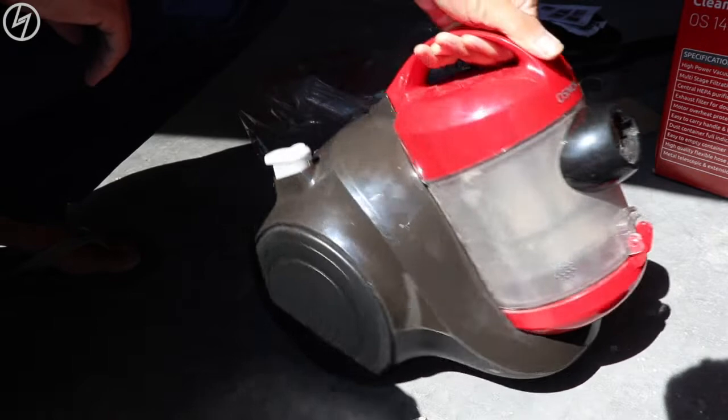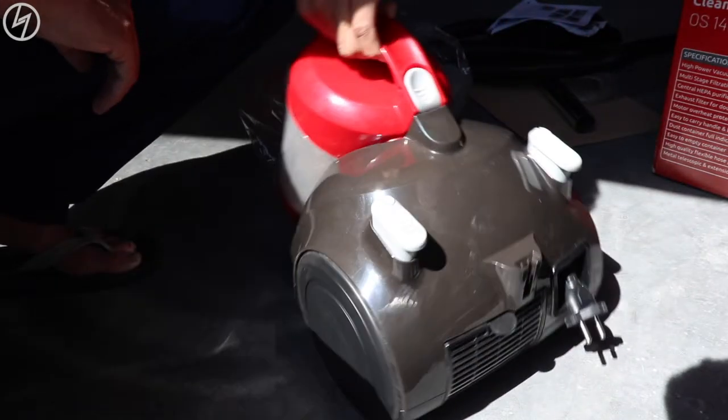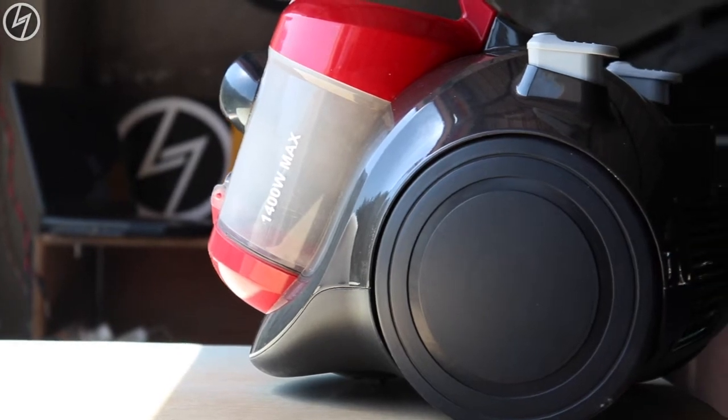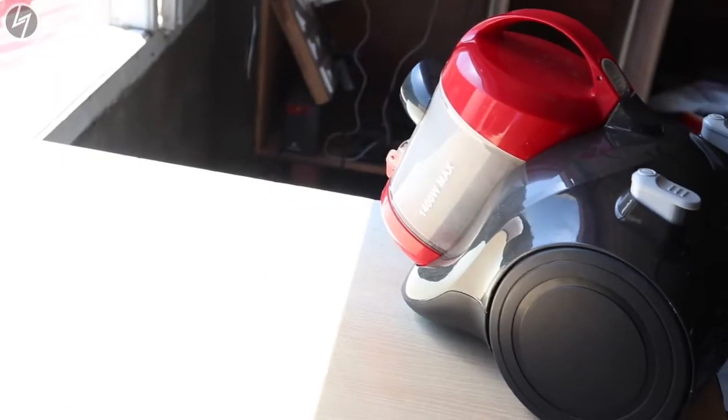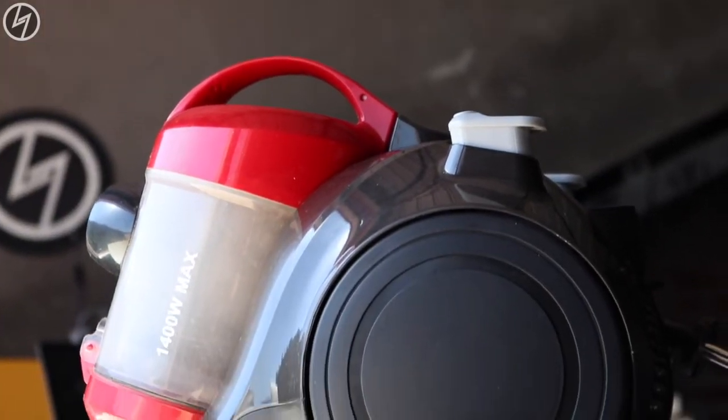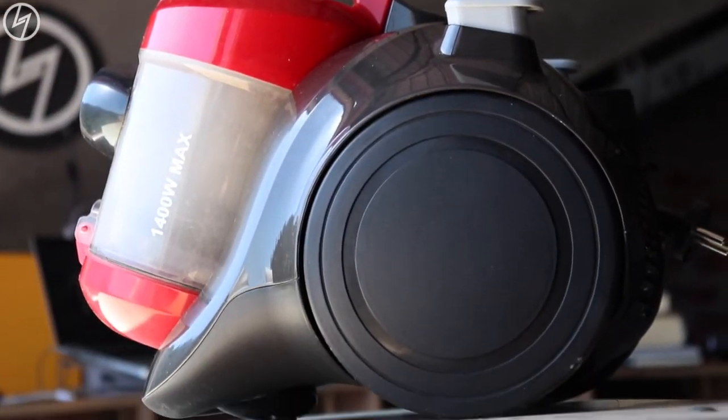At first glance it looks very cool — I mean look at the design, it's very cute. Yes, I said cute. The whole body is made up of plastic, not ultra high quality plastic, but hey, you are getting it for 4000 rupees. So no complaints on the design.